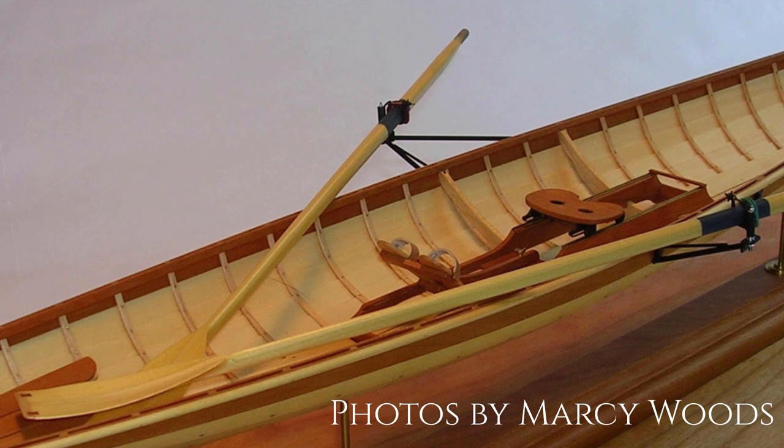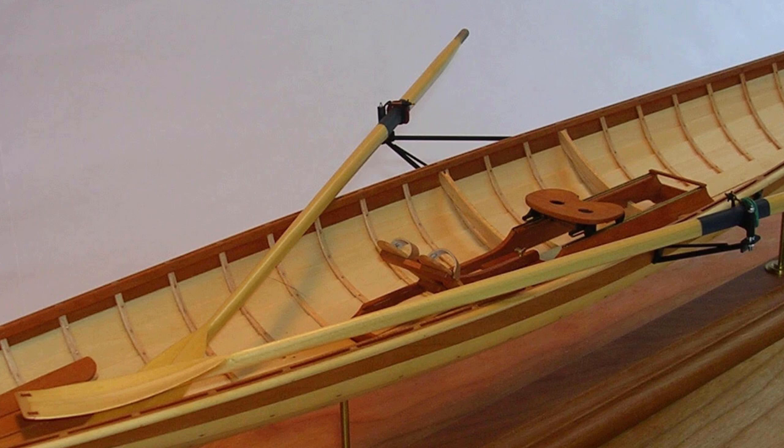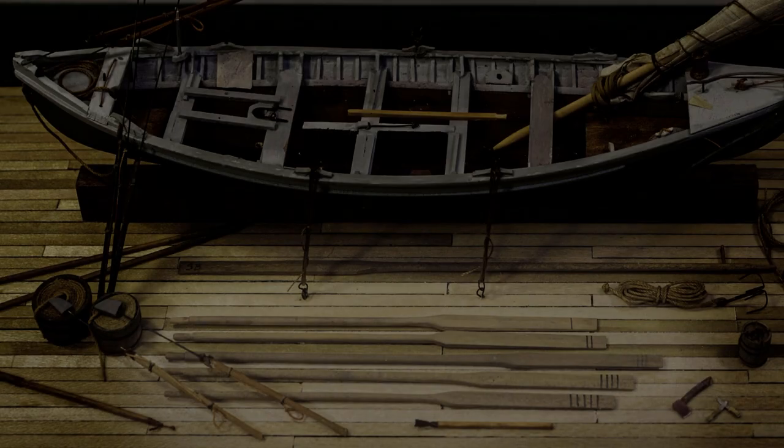For Rob, that mindset would be about as likely as him deciding to put flame decals on the outside of the hull. Thanks to Rob for sharing his work, and to his wife Marcy who took those beautiful photos. Now, on to our whale boat.